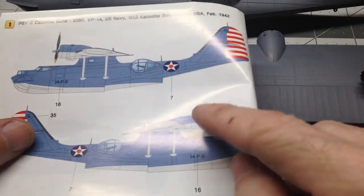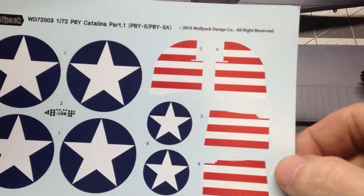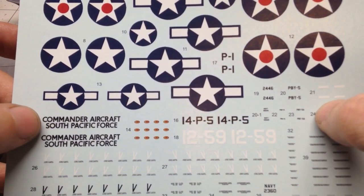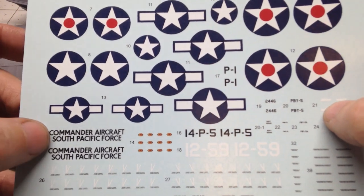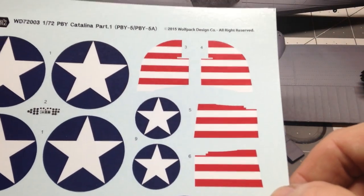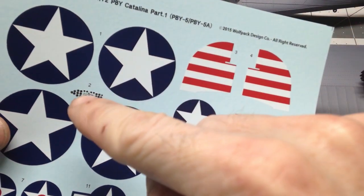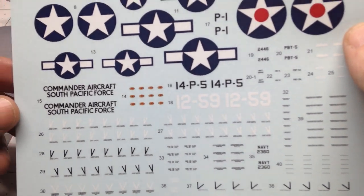That's the version I plan to do. The decals themselves are pretty nice — lots of different decals. It's actually got ones for the Commander of the South Pacific force, which at the time was John S. McCain Sr., who was the grandfather of Senator John McCain, but I won't be building that version. We also have a decal for the instrument panel inside — once I take the masking off after getting it painted, we'll be able to put the instrument panel decal on. Very nice decals.